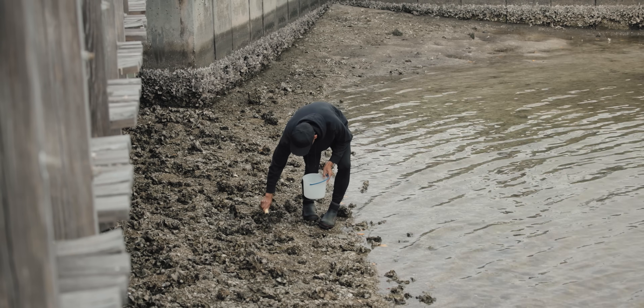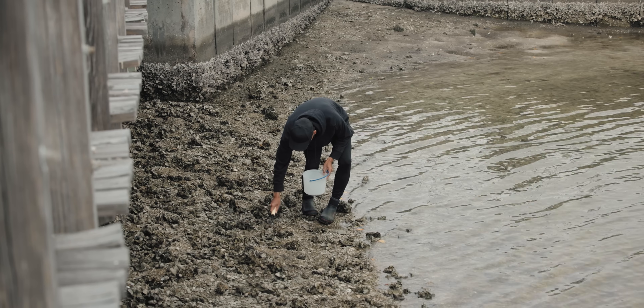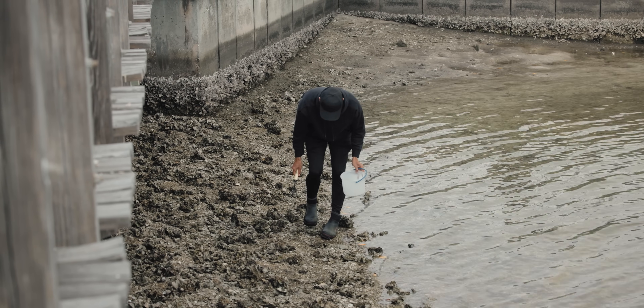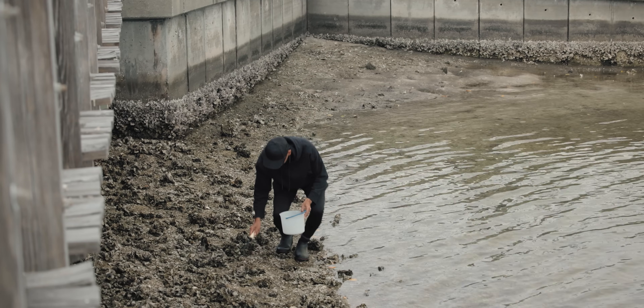Sometimes you come across these crabs with the stripes on them — do not harvest those. Those are stone crabs. Those are illegal to harvest.